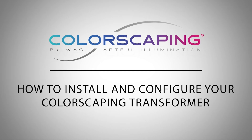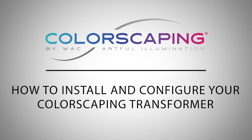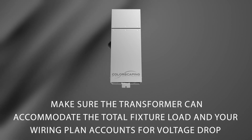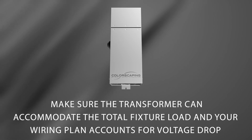Welcome to our instructional video on how to install and configure your colorscaping transformer for smart and legacy landscape lighting. Before you begin, make sure the transformer can accommodate the total fixture load and your wiring plan accounts for voltage drop. Read all instructions before beginning the installation.